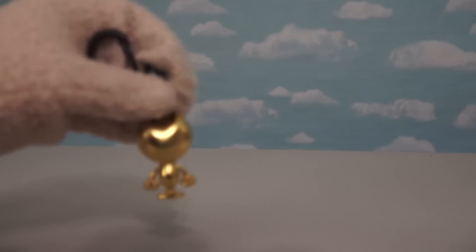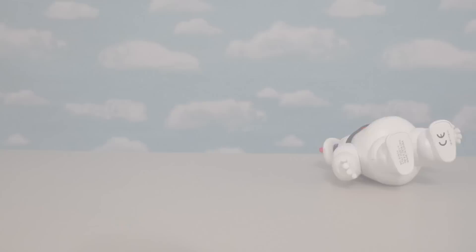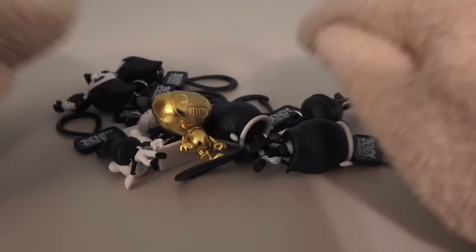Did somebody say gold? Get out of here Scrooge McDuck, because this is mine! Golden Bendy is cooler than golden Freddy! He's also cooler than gold coins that Mario should collect! And he's even cooler than Stay Puft Marshmallow Man — well, Stay Puft Marshmallow Man is pretty cool, but not as cool as Golden Bendy! What a good day!